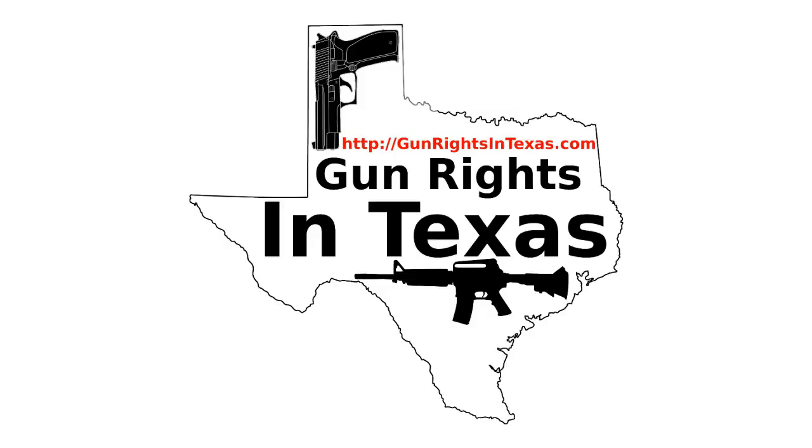When I went to Midland and got the STI, I left Seagraves and stopped at the bank. My bank has a 30.07 sign but they support concealed carry, so I concealed carry into the bank.